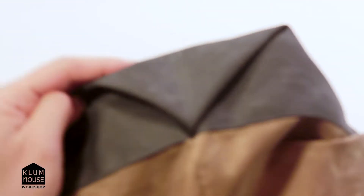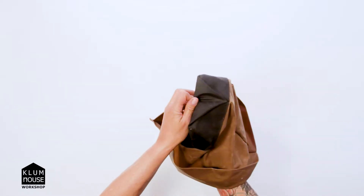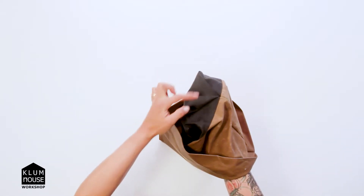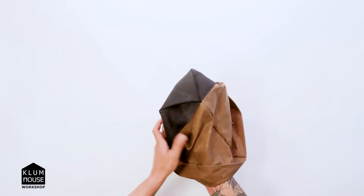So if you go and turn your bag right side out and your triangle looks crooked — like if it's smaller this way and longer this way — you just have to kind of shimmy the fabric over that direction and even it out.